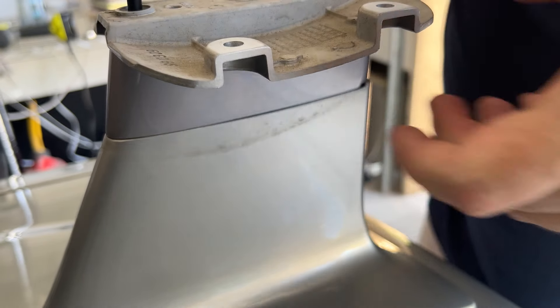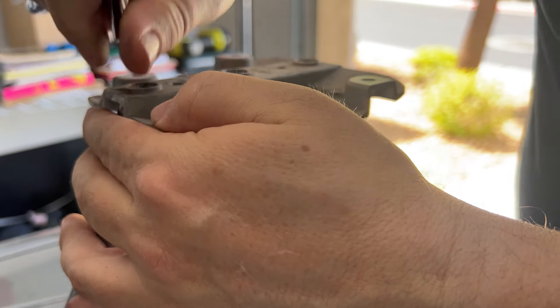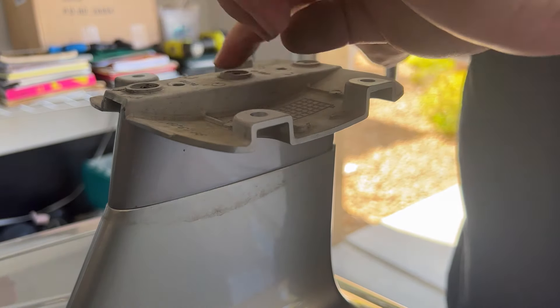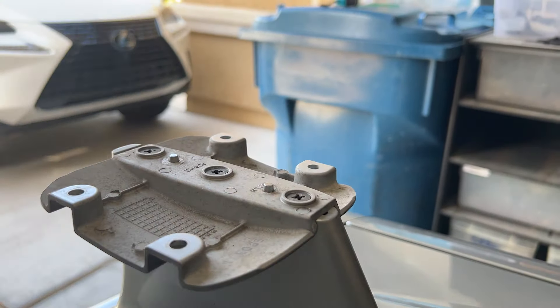These are gonna be five millimeter because they are different now. I went through and tightened these up — my battery keeps turning off, it's really hot here in Vegas, about 110 degrees outside. These are four millimeter versus the fives that we put on before. I'm gonna go through and get this side done for you guys real quick.